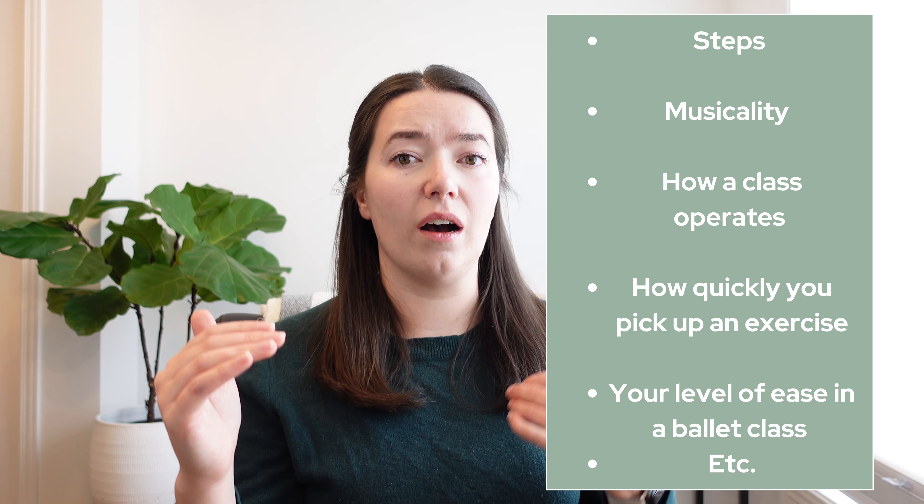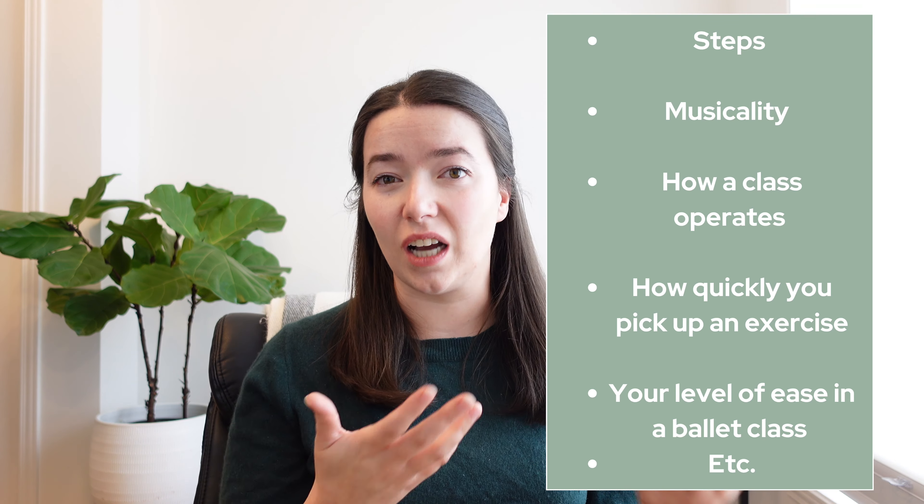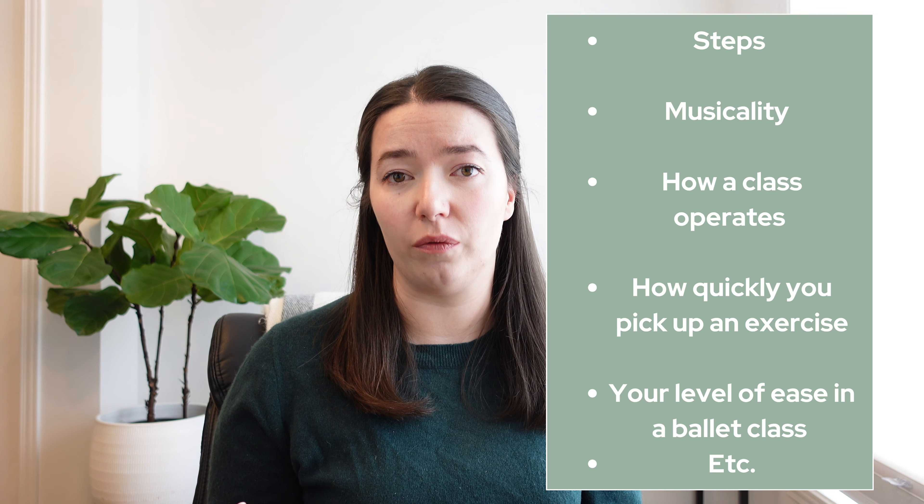So your steps, musicality, how easily you can pick up an exercise when the teacher shows it, your ease and comfort with the logistics of a class and how it runs — and then matching that level of ballet knowledge with your level of ballet fitness. If you're brand new to ballet, your level of knowledge and fitness are quite low.